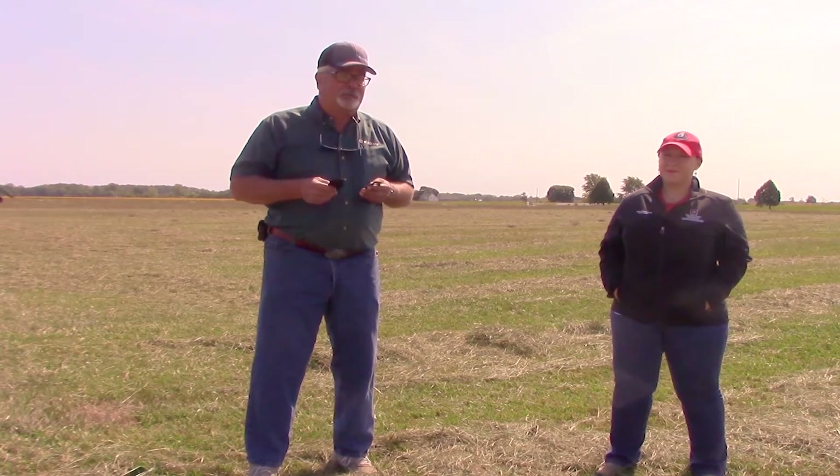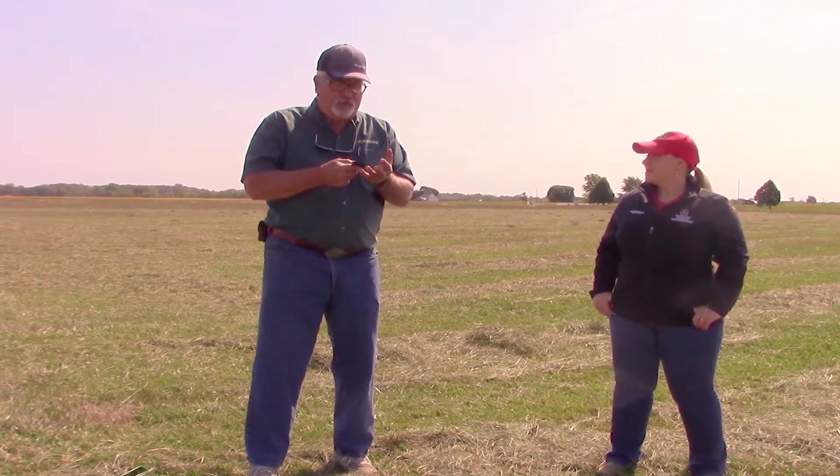We have two blade options available. We have a regular updraft blade, which has a tapered angle to it that is reversible, giving you some lift — almost like a big vacuum going through your field. Depending on your crop, ash content is going to be a big thing we'll talk about in just a minute. But if you're worried about ash content or stones and more challenging conditions, you may want to go with what we call a roof-shaped blade.